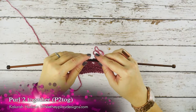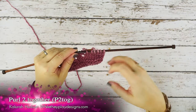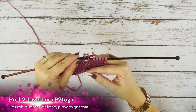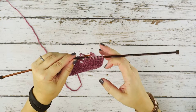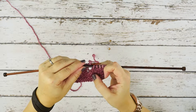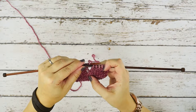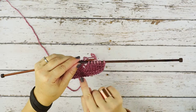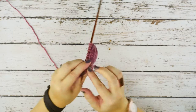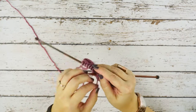Hi guys, this is Calera Hudson of Wally Play Designs, and on today's video I'm going to be showing you how to do a purl two together, or a p2tog. This stitch is just a right-leaning decrease that decreases your stitch count by one, but it's going to be worked from the back or the wrong side of your work.